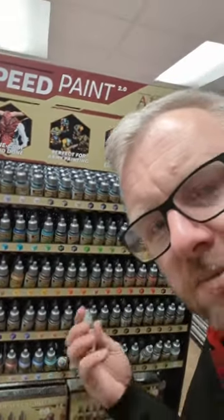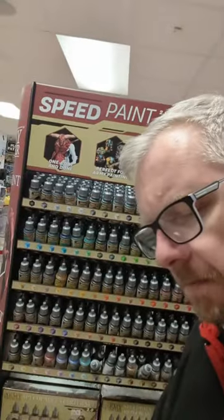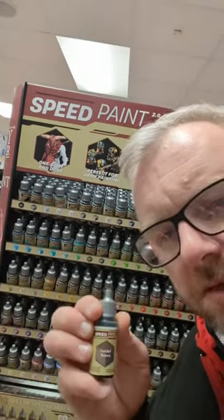I haven't used Speedpaints since the first edition where it was a couple of colours and I didn't like it — I didn't like the bleed with it. So we're going to try out some Satchel Brown.